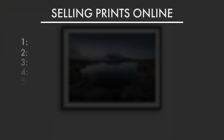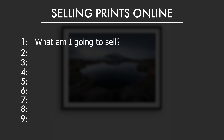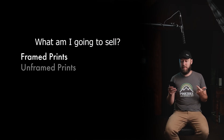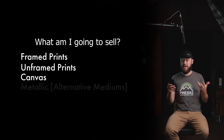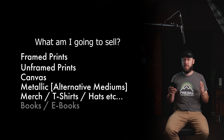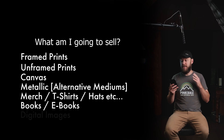The first major thing you need to work out — the biggest question you need to ask yourself — is what do you want to sell? For me there were a few options: framed prints, unframed prints, canvases, metallic prints, merchandise like t-shirts and hats, books printed or digital, and then digital images.